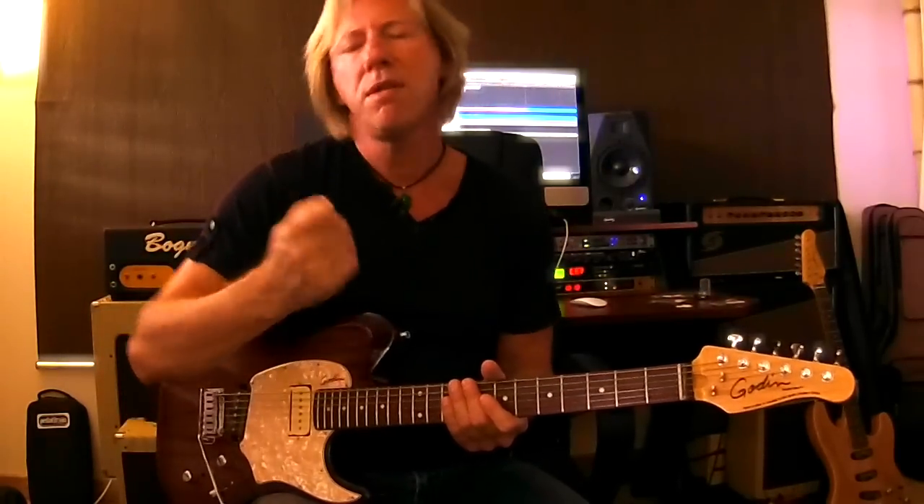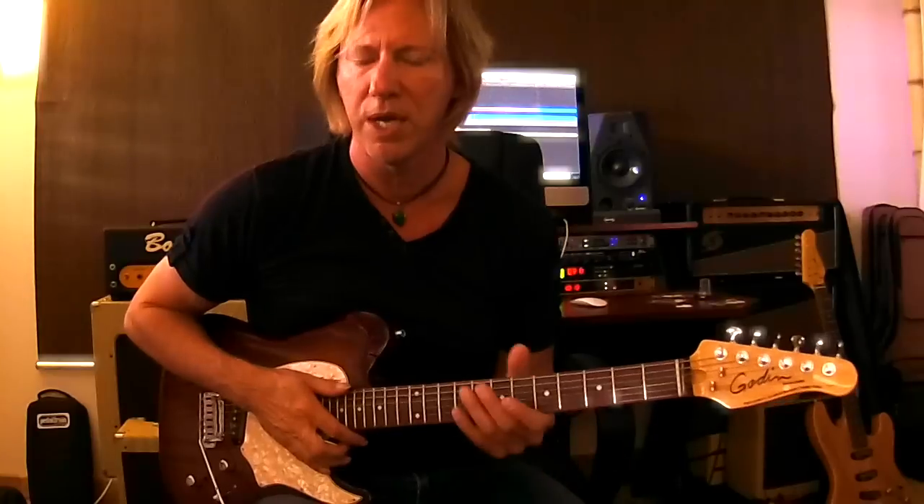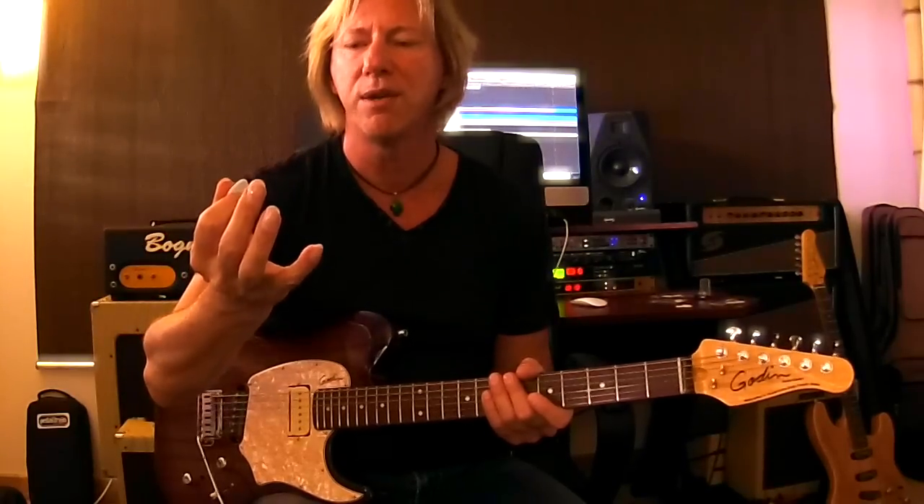The other thing you probably know about me is I'm a tone fanatic, so everything has to be about how something sounds. I'd never use a pick that didn't sound good to me. These picks actually sound like my fingers when I transition between the two, so I never compromise how I actually want to sound with the pick I'm using.